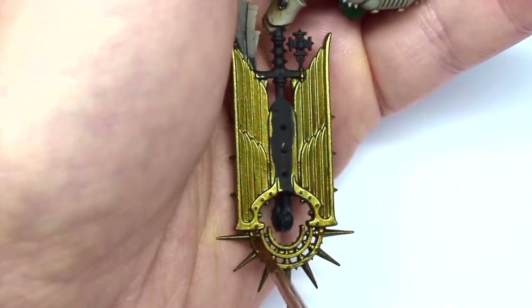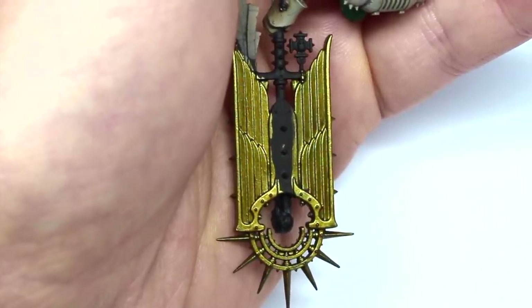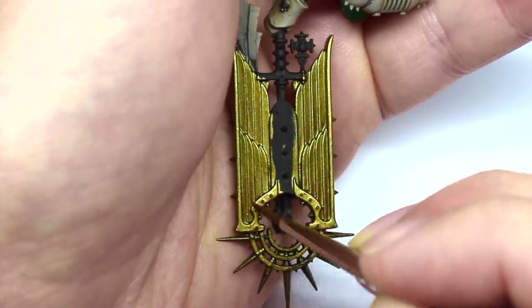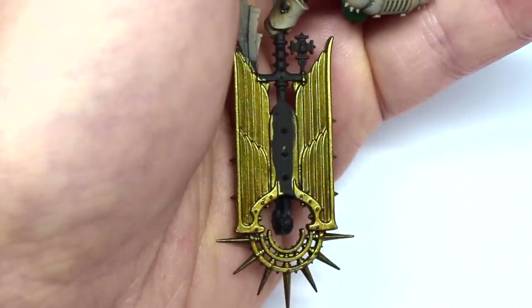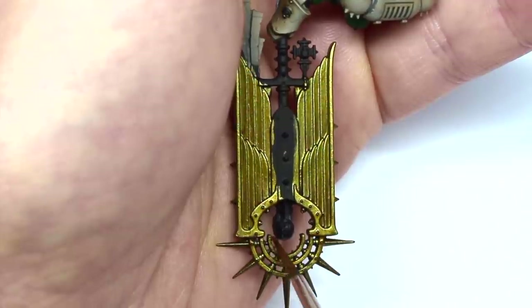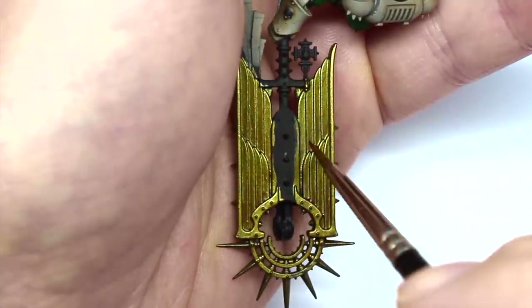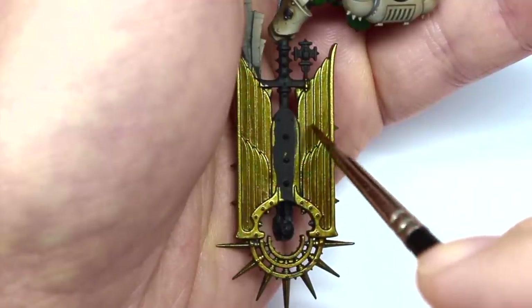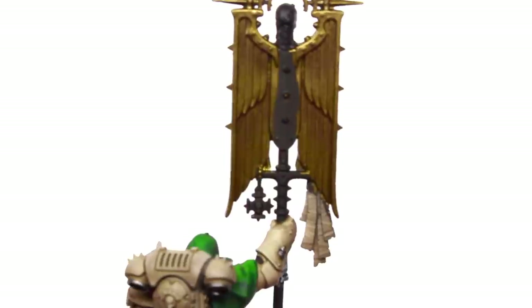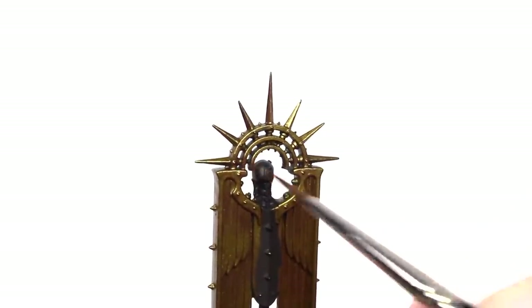If I wanted, I could have used a flat brown paint for this instead, something like Rhinox Hide. But the Decayed Metal still has a little bit of that metallic flake in it, and it's really easy to glaze with these Scale paints. I went for about three passes on this model — being quite deliberate with where I'm putting the paint. This isn't like doing a wash. And on the top bit, I'm taking a slightly thicker consistency of Decayed Metal and just painting in the underside of the spikes.